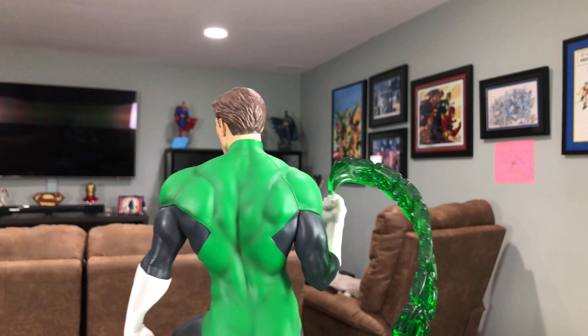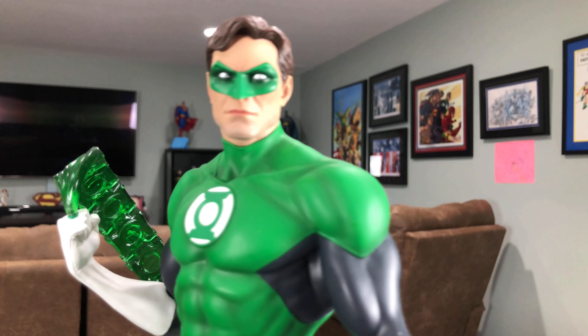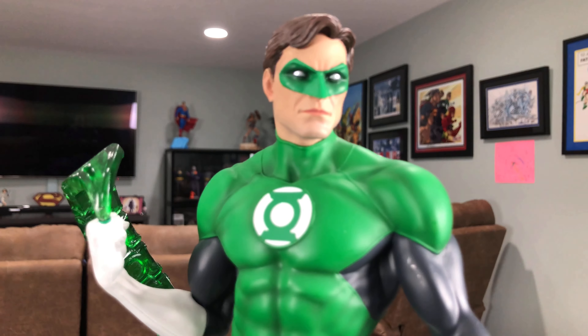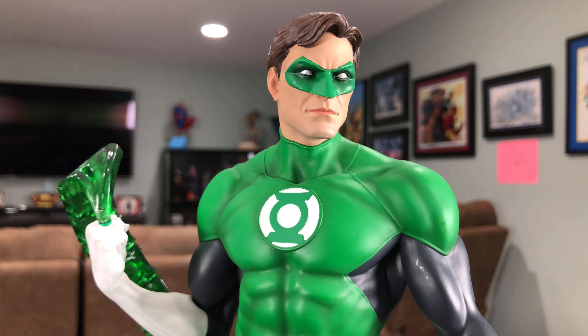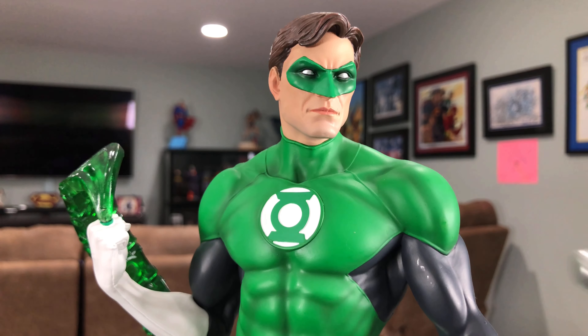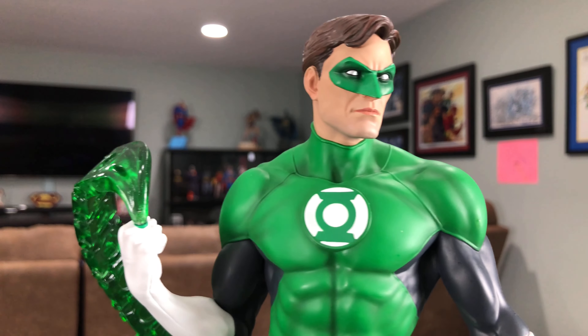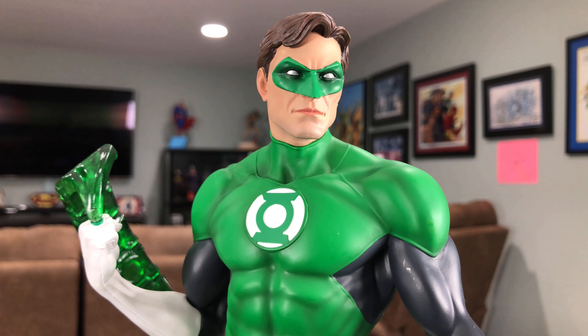This is my favorite Tweeter Head statue. Green Lantern isn't necessarily my favorite DC character, but this statue perfectly nails him. There appears to be a little imperfection in the arm right here, but that's just the way the light is capturing that specific area — it goes away once you adjust the angle.